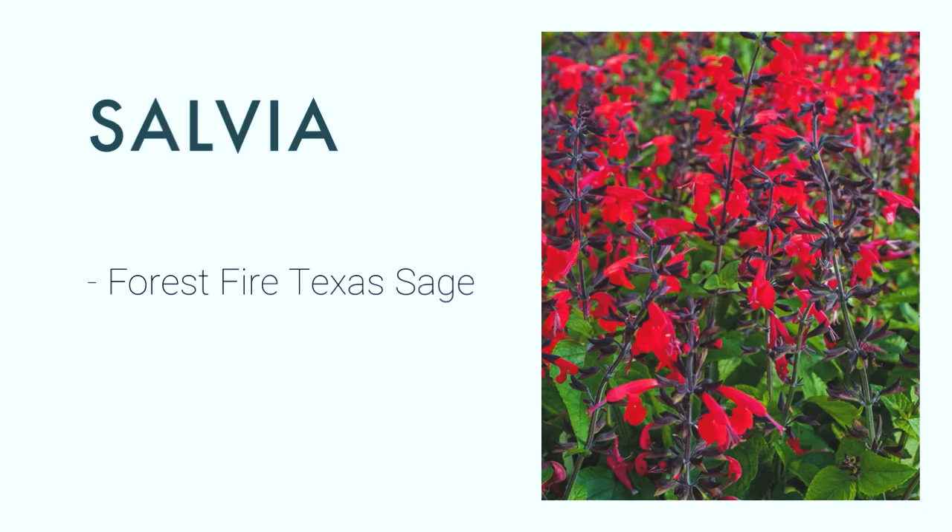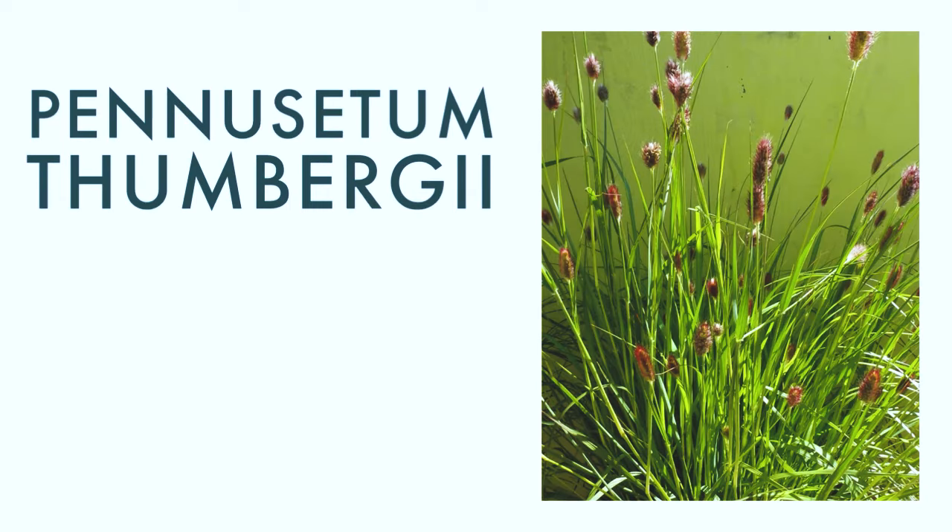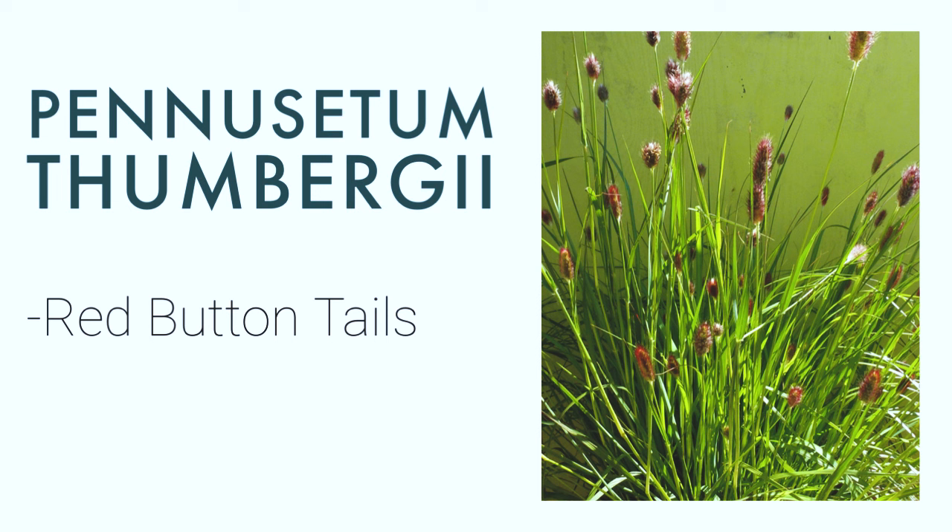Most salvias are drought tolerant, and the salvia I chose for container gardening this year is a Texas Sage hummingbird series. The variety is called Forest Fire — it has black stems with red flowers, so the hummingbirds will definitely love this plant because hummingbirds are attracted to red. Pennisetum thunbergii is a fountain grass. It's not hardy to zone 6, but apparently it's a first-year flowering plant. The common name is red bunny tails, and I can imagine this plant, once it starts forming its seeds, looking really pretty against the blue backdrop on my porch and making great elements for cut flower arrangements.